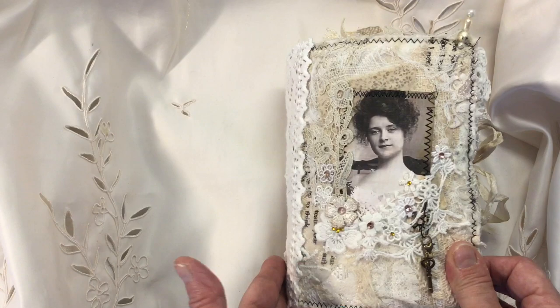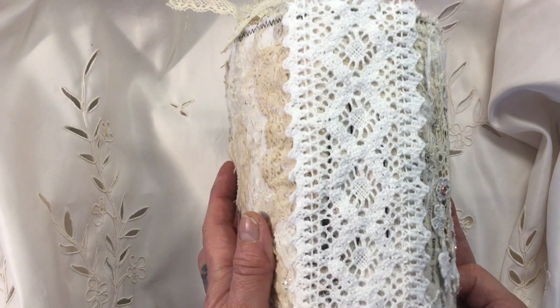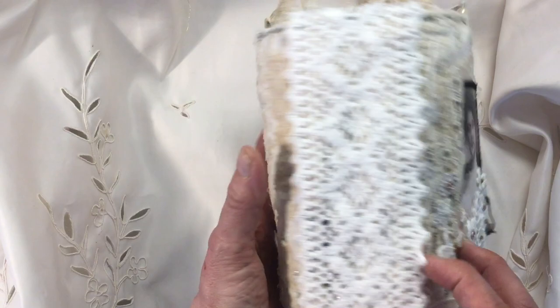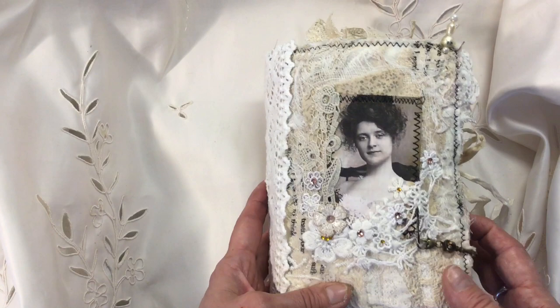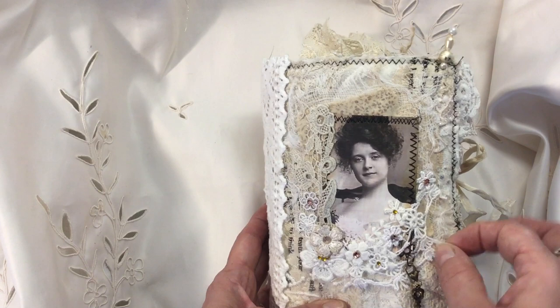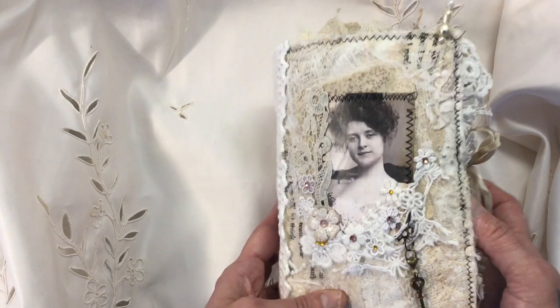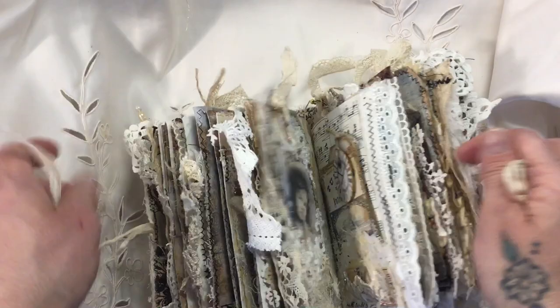She's four and a half by seven and it's got about a two to two and a half inch spine. The cover was made by collaging up lots of different fabrics and laces — a lot of it was vintage. On the front I've collaged a few layers of fabric, some cheesecloth, a beautiful picture of a lady, and I've cut out lots of different flower appliques. There's a bit of old doily, a lovely key charm for a bit of metal, and I've made a stick pin to go in the top. She's tied with seam binding which I've stained with a bit of tea.